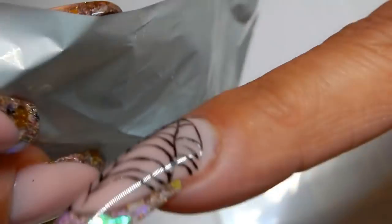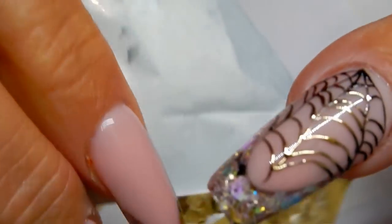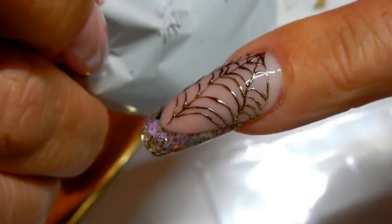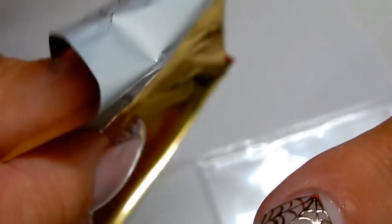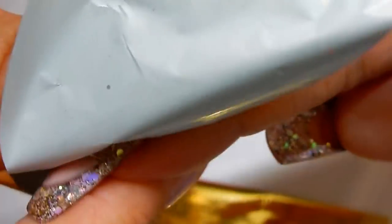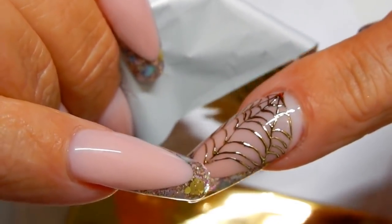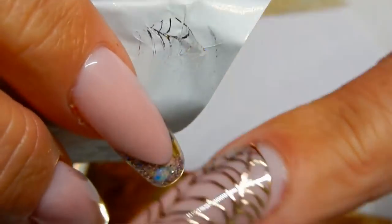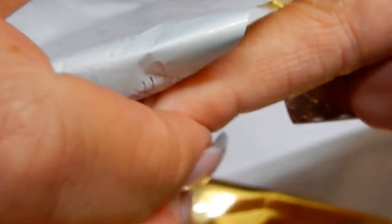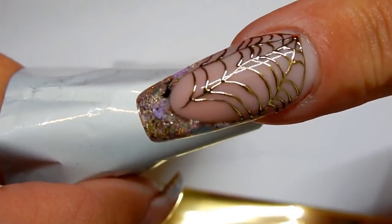I'll show you how easy this works. See that? That is so easy. You want to turn it to a new side of the foil and do it again. That way it doesn't get stuck all over the nail where you don't want it. Put some over here too. I really love this foil. Look at that — that is a clean foil.